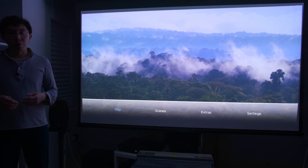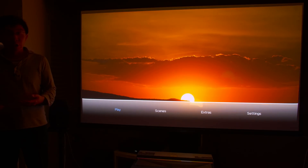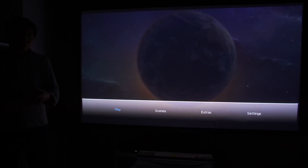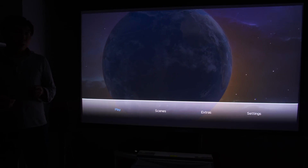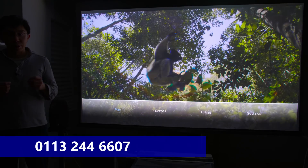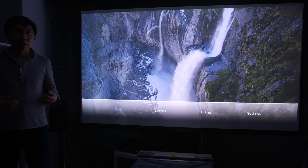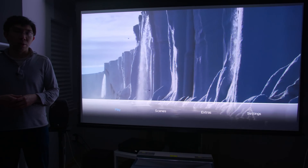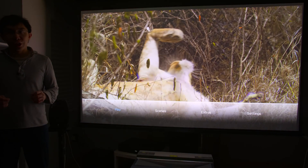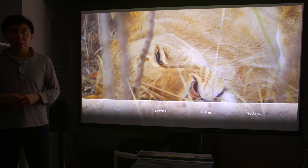This projector is available to buy from Cresta Mall Leeds, and if you are interested in purchasing it, please support this channel as they were kind enough to loan the unit to me to bring you this video. You can call Mr. David Connor on 0113 244 6607, mention HDTV Test, and he should be able to give you an even better price than what's available on the website. If you found this video useful, please click the like button and subscribe to the HDTV Test YouTube channel for more videos like this. Thank you for watching and I'll see you in the next video.